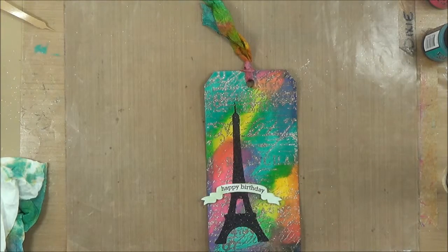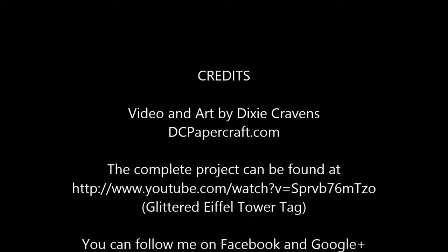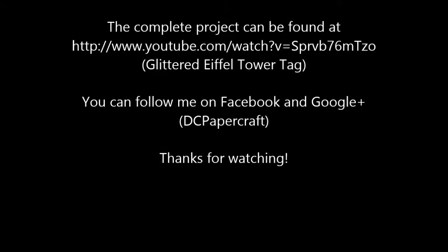Thanks for watching. You can see the rest of this project on YouTube — it's called the Glittered Eiffel Tower Tag, and I go through and show you step-by-step how to create the entire tag. Follow me on Facebook and Google+. Thank you for watching, and we'll see you next time.